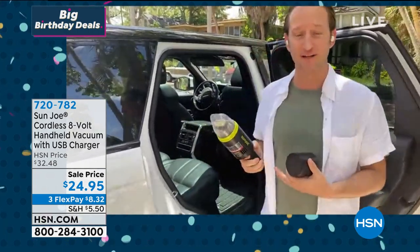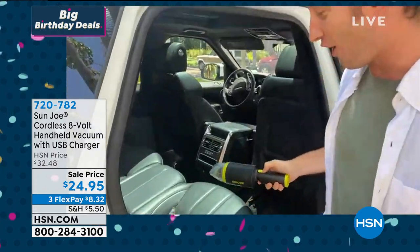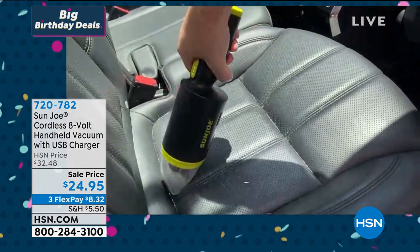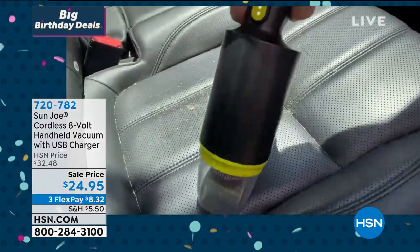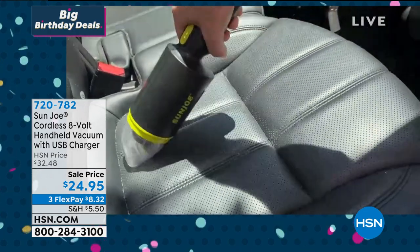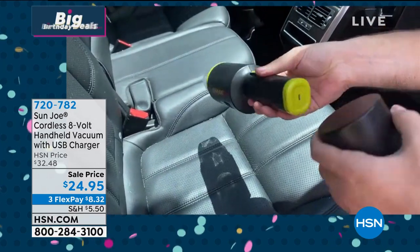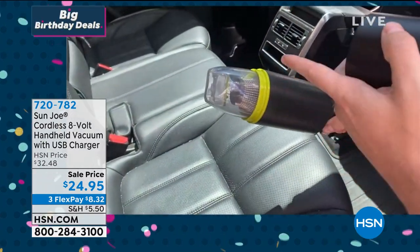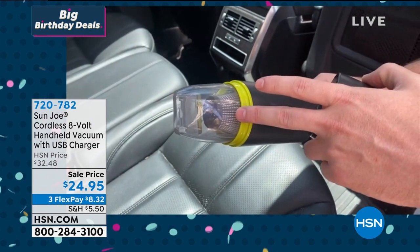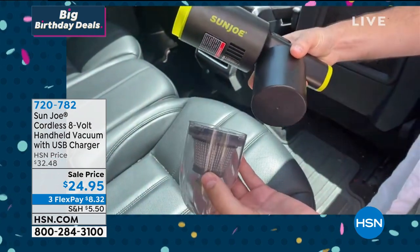If you have been traveling, or if you have dogs that love the car, this is going to be simple and easy and compact to clean up all that dust and dirt that builds up between the cushions inside your vehicle. When you're done, just press that button, plug it in and start recharging it. This is a HEPA filter, so it's going to pick up all that dirt and debris and keep it in the filter. When you're done, simply take it out, dump everything out, rinse the filter, and then reuse it.